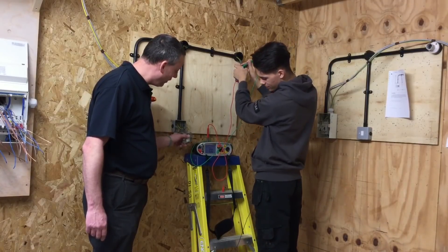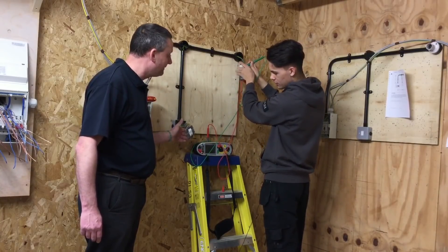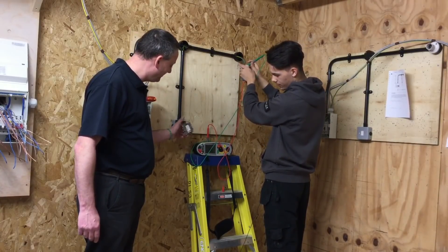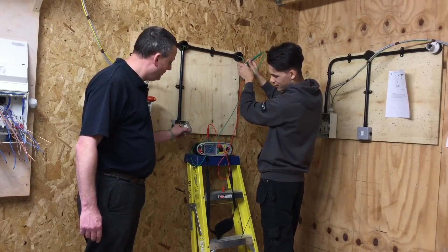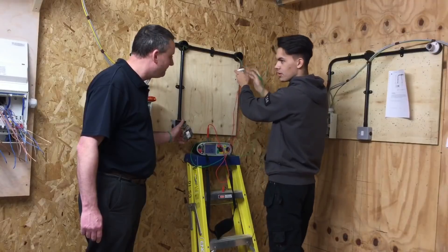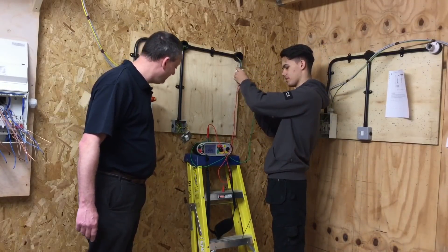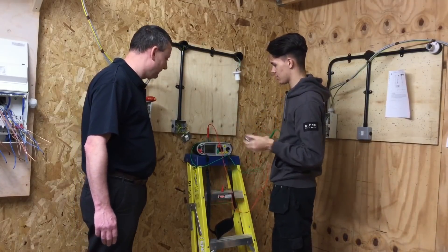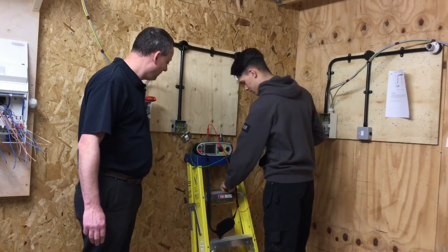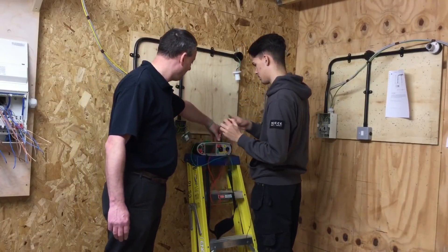Is the circuit currently on or off? On. Switch it off - we need to operate the switch to test for polarity. The circuit has turned off. Now turn it back on. Which position must we leave the switches in? On - for insulation resistance. Is the continuity CPC test finished? No - we're going next to the switch.